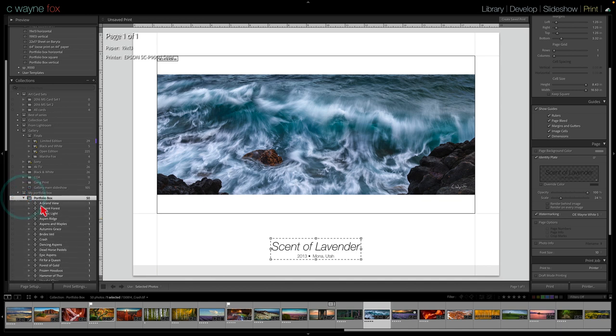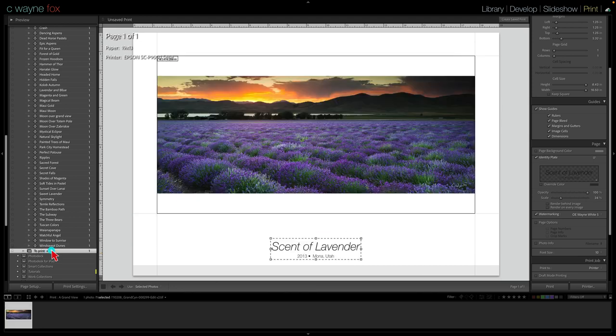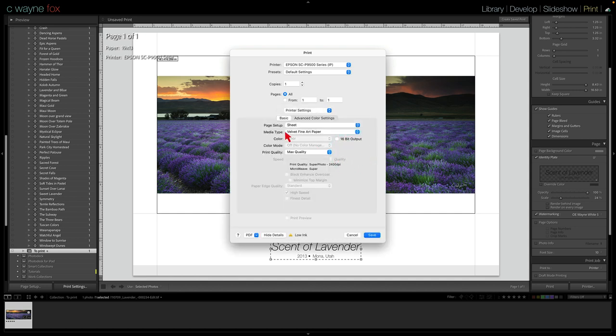If I go to the Portfolio Box collection and click on any one of these, this is what's called a saved print. Everything set up in that print — including page setup and anything in the print settings dialog box — is saved. You do that like I just showed you. Make sure when you do it you go to your print page setup and it's set up right. The print settings are saved in your template and they come across. In my case I don't want to use the media type — I just say 'use printer settings,' so the printer handles it.